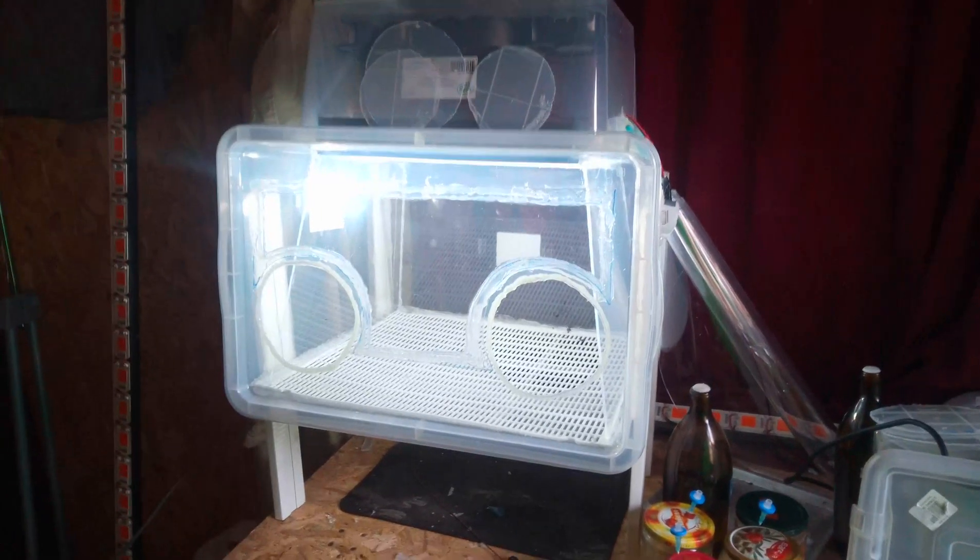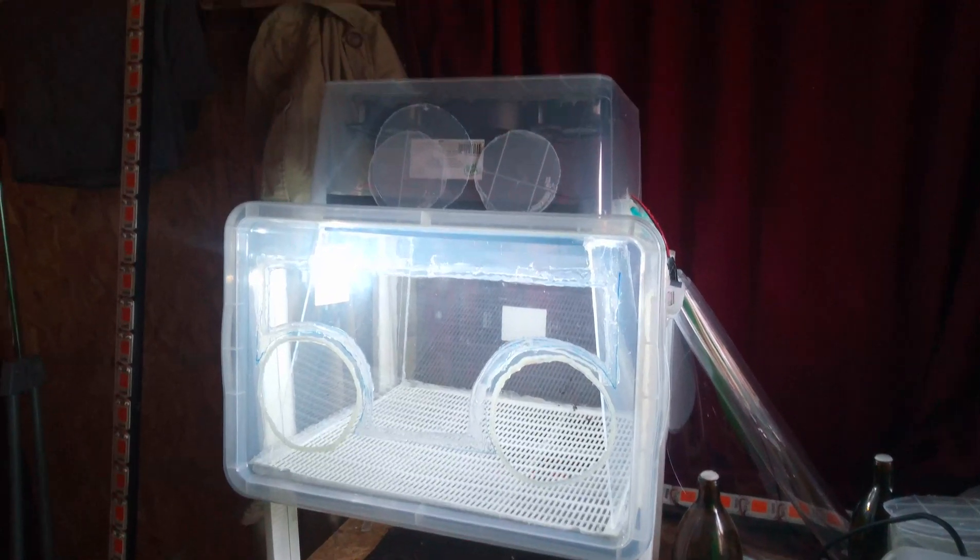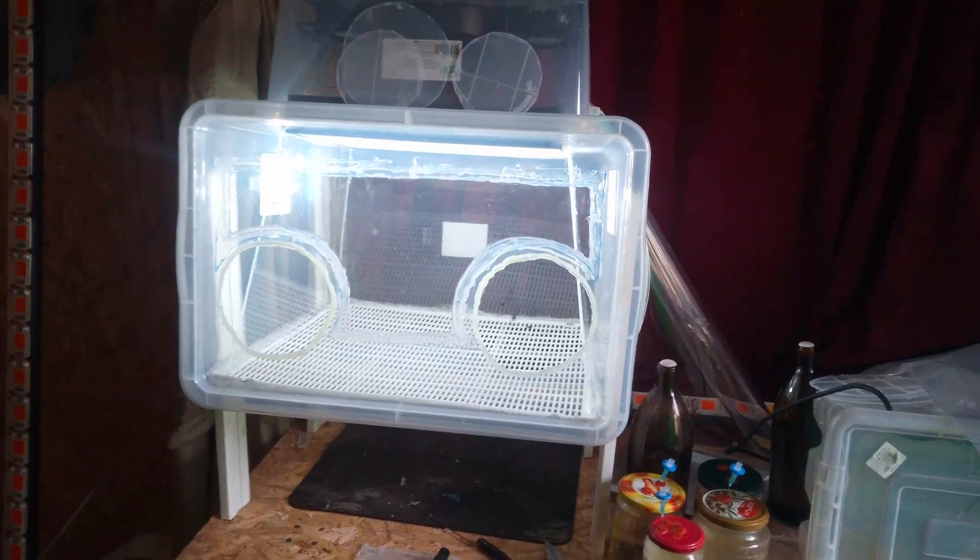This is just a quick overview of my DIY almost flow hood.